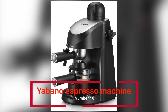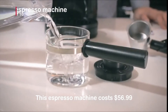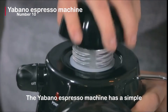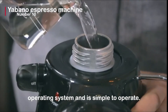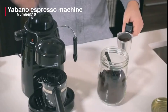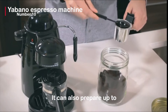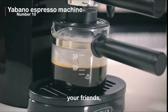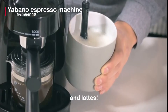The Yabano espresso machine is ranked 10th. This espresso machine costs $56.99 and has over 1,000 reviews. The Yabano espresso machine has a simple operating system and is simple to operate. This is the espresso machine to get if you're a newbie — it does not necessitate many techniques or abilities. It can also prepare up to 4 cups of espresso coffee at once, so you, your friends, and family can enjoy wonderful espresso, cappuccinos, and lattes.